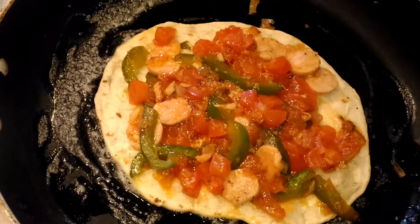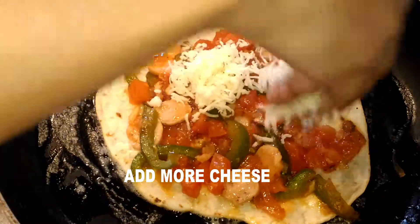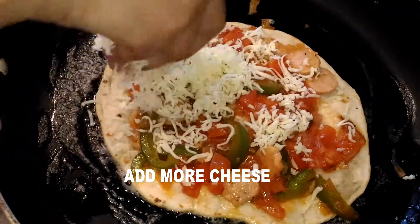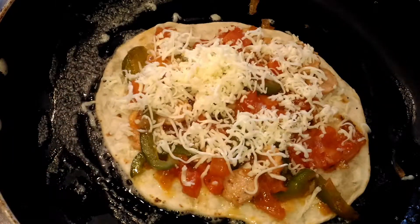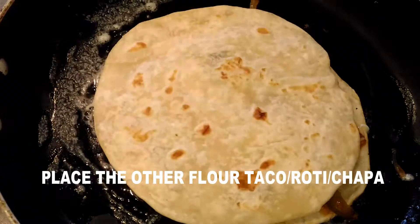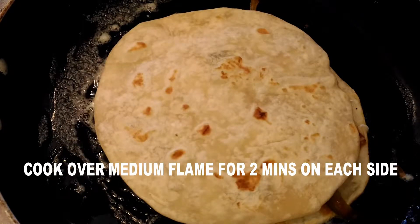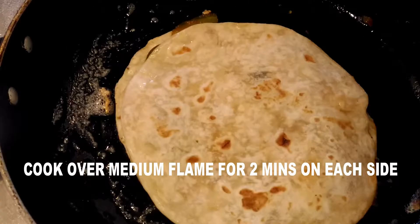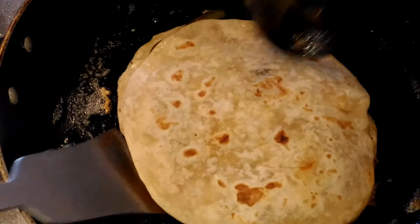Add some more grated cheese over the stuffing — you can use less but I like cheese so I'm adding more. Place the other flour taco on top. Over low flame, let the cheese melt so the stuffing sticks to it and won't come out. Now carefully, using two spatulas, turn it over.